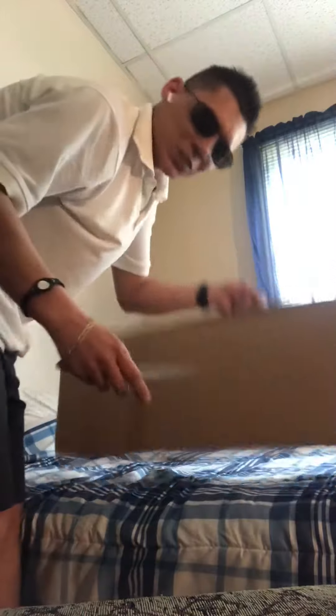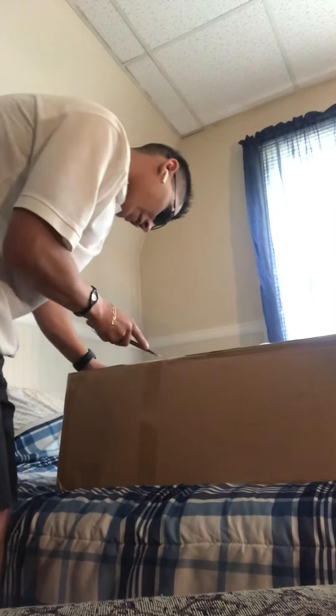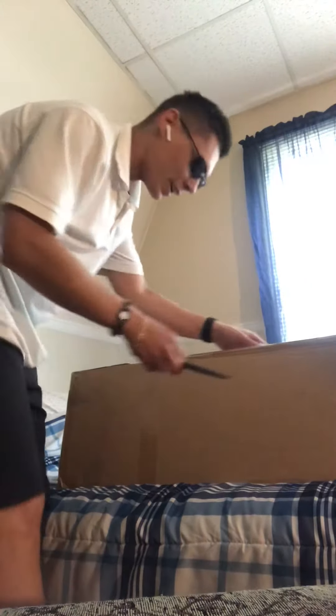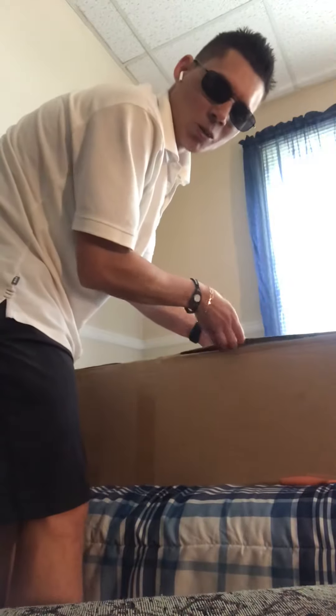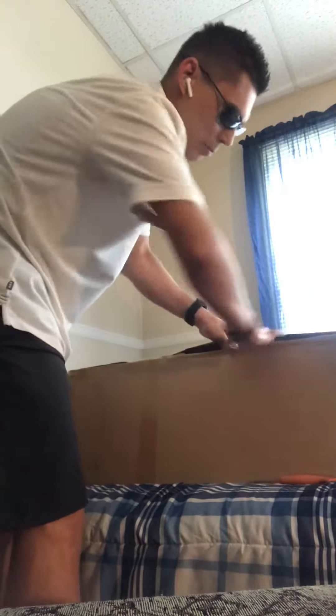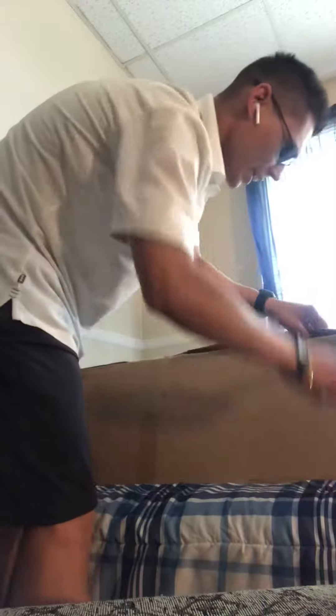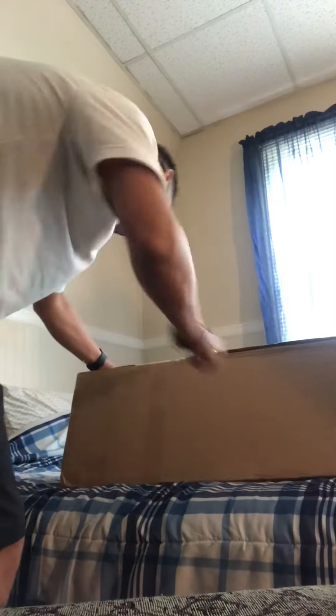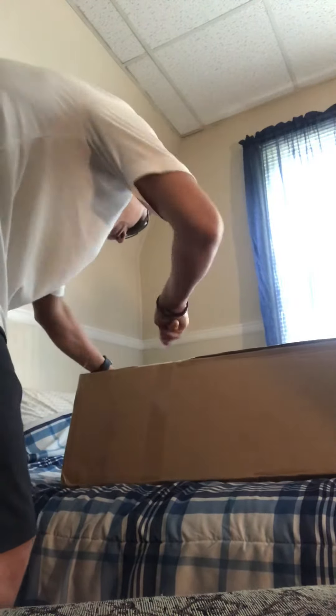I've been waiting for this for like a month. I can't believe it's finally here. Jason, thank you so much man. That's the Walgum board maker owner, Jason — very good guy, very good. So far I'm so happy doing business with them. Just need to get this open. That's the challenge — getting this open is a challenge, believe me.